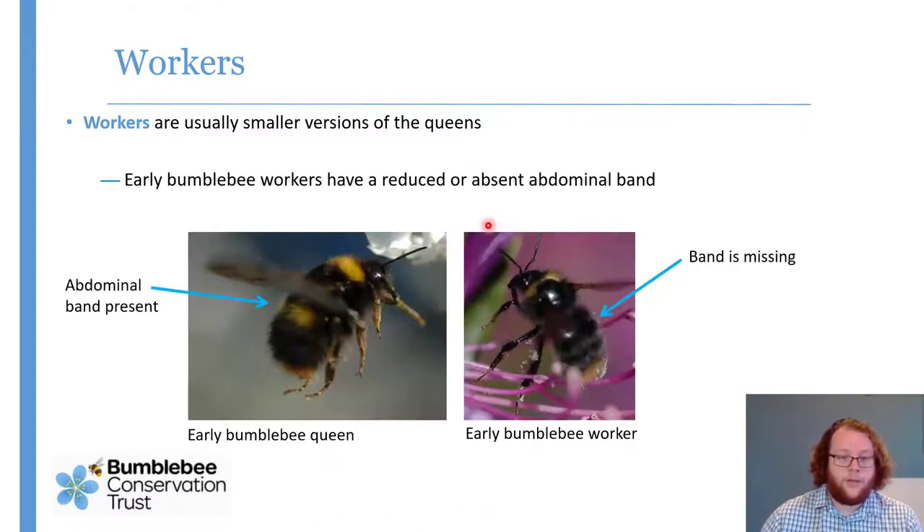The other exception is the early bumblebee. Queens have a yellow collar band, a yellow band across the abdomen, and a little tiny red tail — that's what most pictures in books show. Unfortunately a lot of the workers look more like this: with a yellow collar and then completely dark before the little red tail at the back, with no abdominal band or only a reduced one. So if you see a small black bee with a little red tail, it's very likely to be the early bumblebee worker.